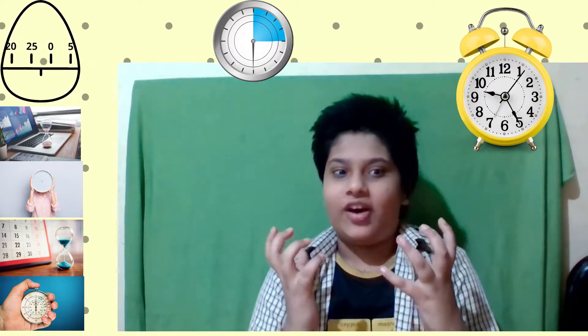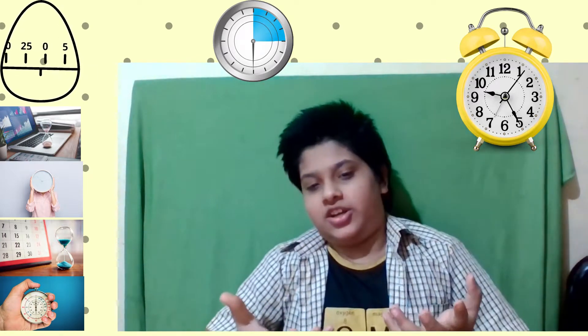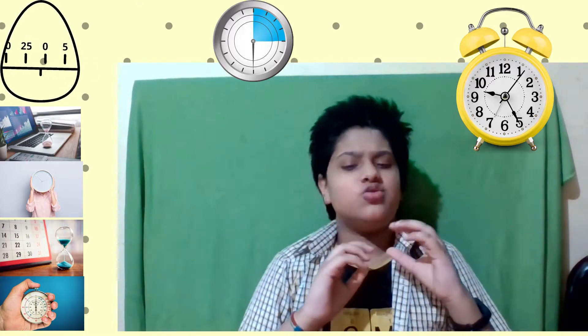What's up YouTube! In today's video I will be talking to you guys about the Pomodoro timer. What is the Pomodoro technique? It is a funny-sounding name when you first hear it, but it is a time management method developed by Francesco Cirillo in the late 1980s. This technique uses a timer to break down work into intervals, traditionally 25 minutes in length, separated by short breaks.